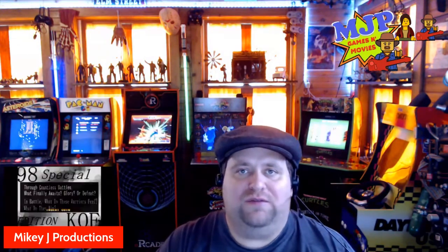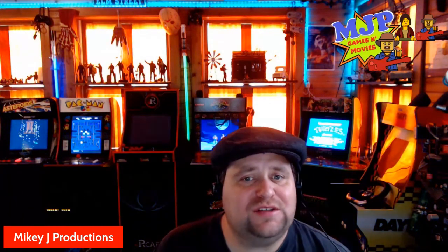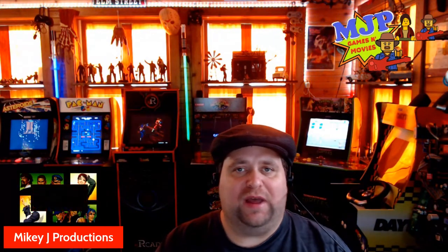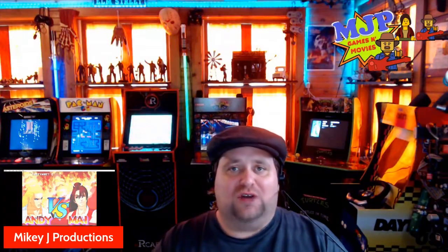Hey everybody, here with another video. Today we're going to be looking at my switchcade — you can see it back there behind me. If you like this video or any other videos on the channel, please like, comment, and subscribe. If you want to support me and my content, head over to MikeyJProductions, my main channel, where you can become a member. We have a great Discord community building over there.